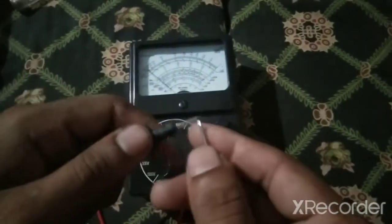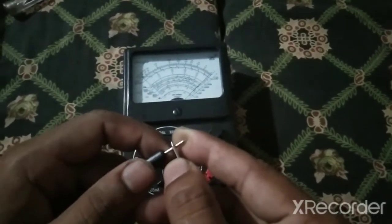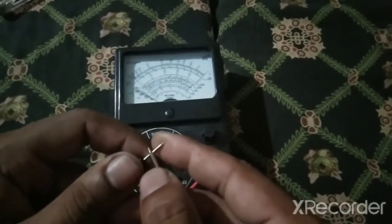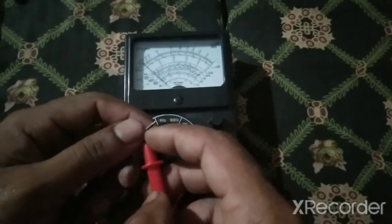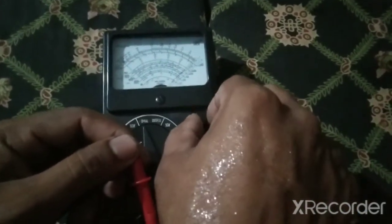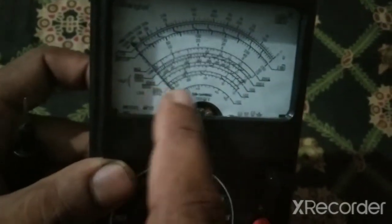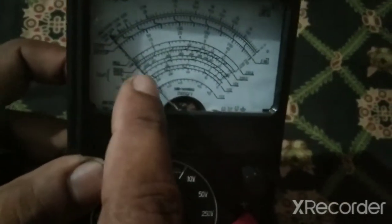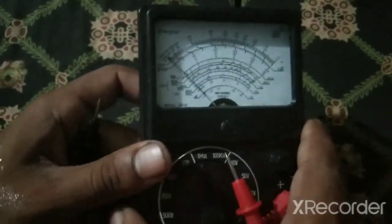Attach both wires — you can see the needle inside is moving. If the needle does not give the correct value, you can also adjust it from this knob. If it is not on zero, you can also move the screw to set it on zero. You can also adjust the wire. So this is the analog meter.